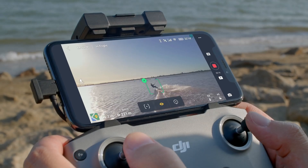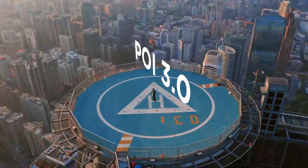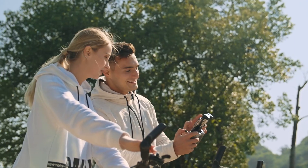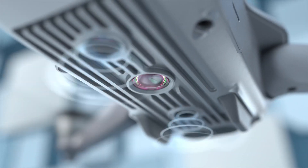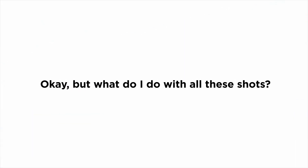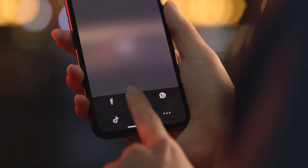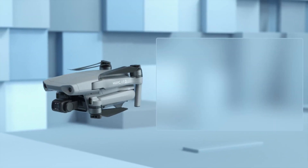Probably the biggest new feature of the Air 2 is that it now employs the OcuSync 2.0 transmission system, with a video transmission distance of up to 10 kilometers. It has 1080p resolution at 30 frames per second to your smart device. With the upcoming release of a new firmware update, the Air 2 will work with DJI's smart controller. If you already own the smart controller, you'll love that. If you don't, you'll spend as much for the controller as you do for the drone, so it's not quite as attractive in that scenario.